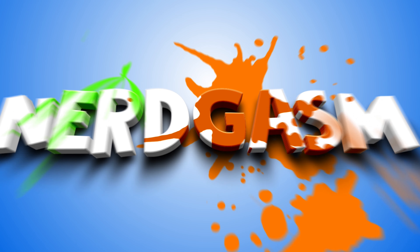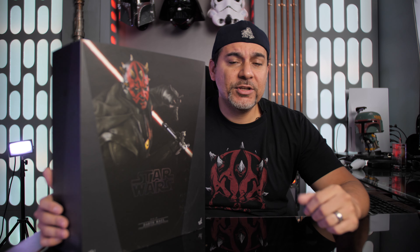All right guys, what's up my friends and fellow collectors out there. Welcome to another figure unboxing. Today we got in the house the Hot Toys Darth Maul from Solo: A Star Wars Story.